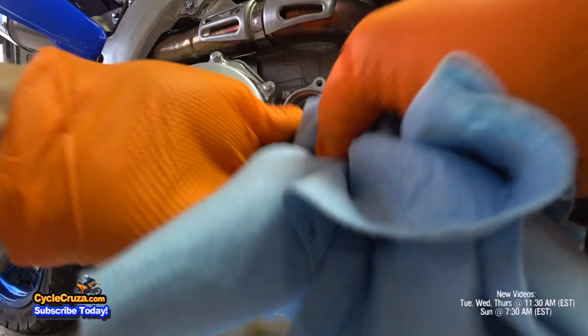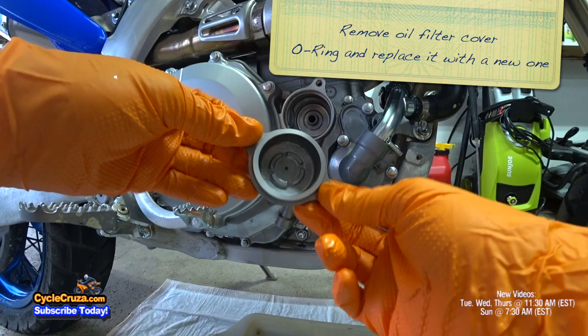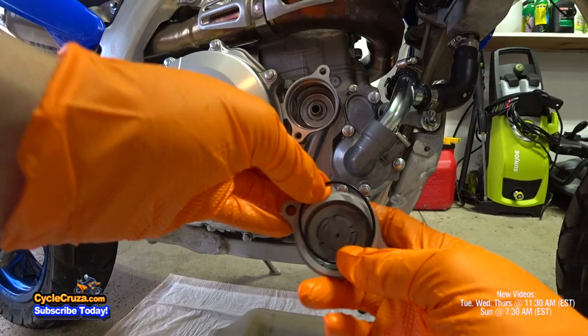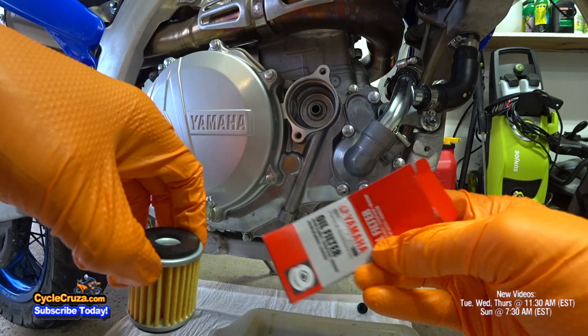Now you're going to have to remove the O-ring on the oil filter cover and replace it with a new one — just use a pick like this, it comes off really easy. I highly recommend that you stick with OEM oil filter because I've tried an aftermarket one and it did leak oil. Stick with OEM guys, you can never go wrong with OEM.